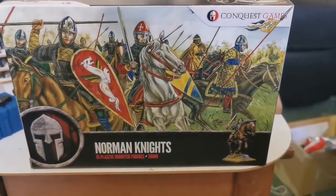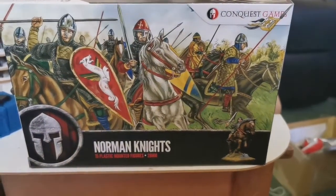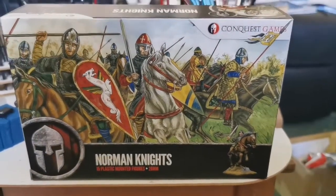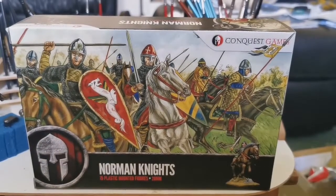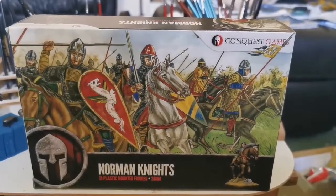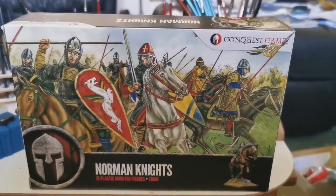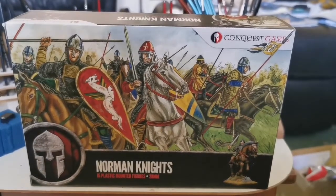I've got two boxes I'll be going through, but I'll do this one first - Norman Knights - and then we'll also look at the Foot Sergeants, but I'll do that in another video. The two boxes are enough to make a 24-point force with men dispersed. I've already opened the kit and started building some, and I've actually painted some already, so we'll go over and show you the built ones and the painted ones, but I just want to first go over the box itself.